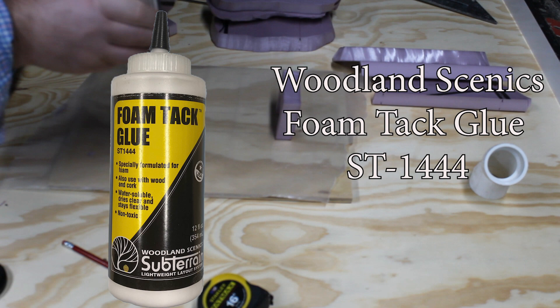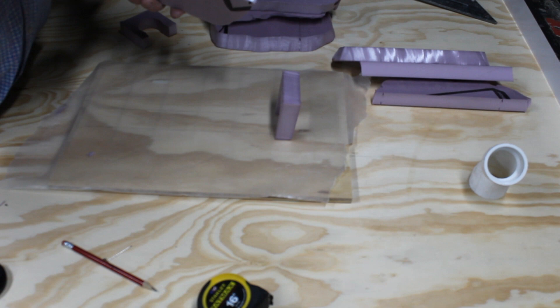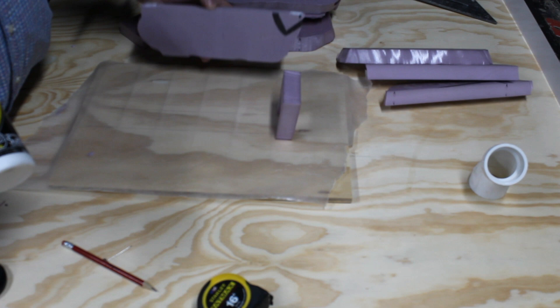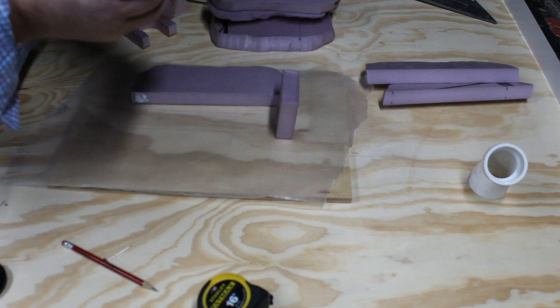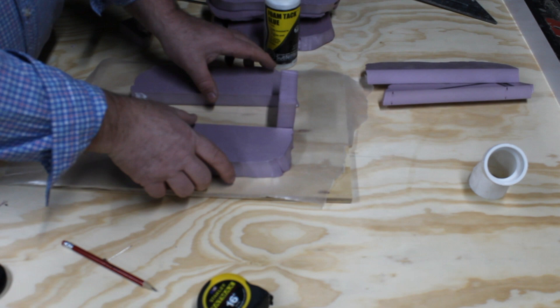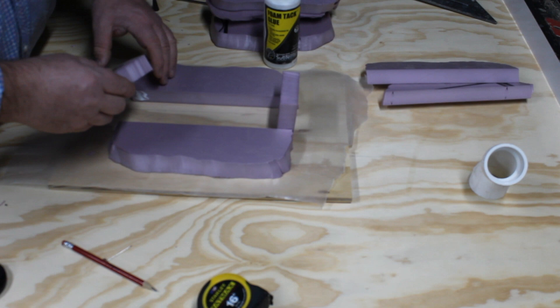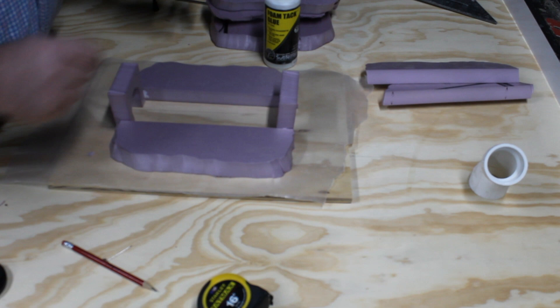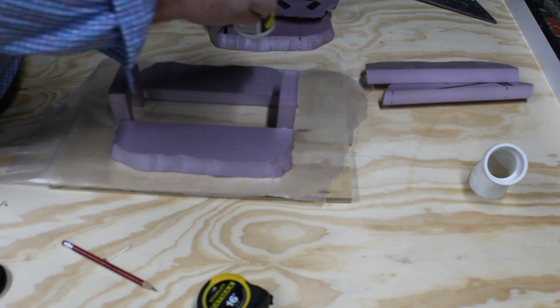I use Woodland Scenics foam tack glue — it works very well on foam. On the first layer I'm going to grab the ends: one left and one right. Then I'll attach those to my portals — the face of the back, and the face of the front. It's important to get enough glue to hold, but not so much that you sink the budget — this glue is not exactly cheap. A nice ribbon in several places is what we want.